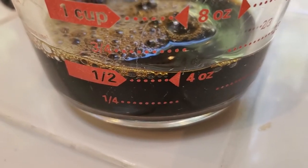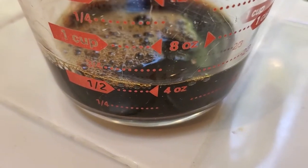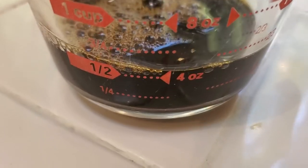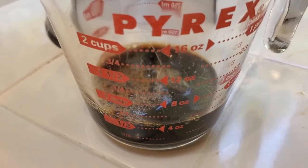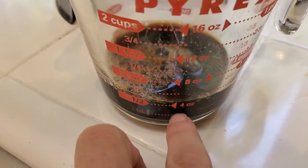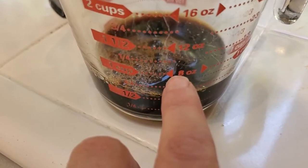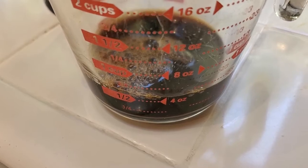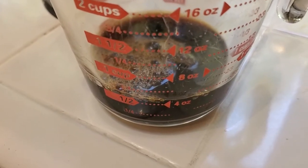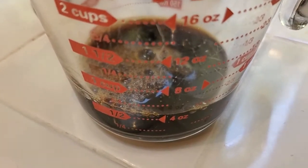That's about 4 ounces of the concentrate. Recall it's about 500 milligrams of caffeine per 8-ounce serving of this, so with 4 ounces I'm getting about 250 milligrams of caffeine in the resulting cup of coffee. I dilute it 1-to-1, so I end up with a standard 8-ounce cup — but it actually has 250 milligrams of caffeine versus the 120 to 150 you might get from a standard cup of drip coffee. In one cup of coffee in the morning, I'm getting the equivalent of about two cups of standard drip coffee.